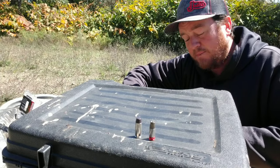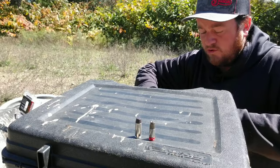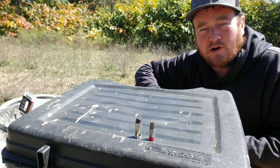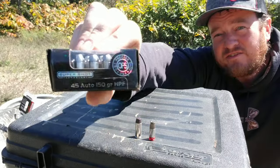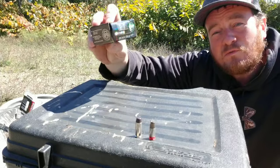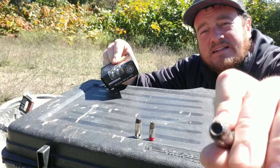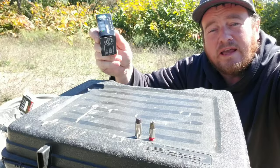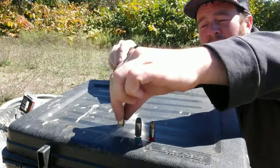Speaking of the 45, I'm going in a different direction just because I had these in the gun safe and they're super cool. Normally a 45 shoots a 230 grain bullet at around 800-something feet per second, but these are the SuperShot 45 Auto 150 grain bullets going out the barrel at 1113 feet per second. It's a nasty little hollow point — I've shot these before and I love them. There's like no recoil and they hit hard.